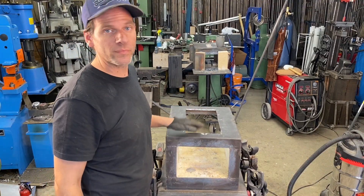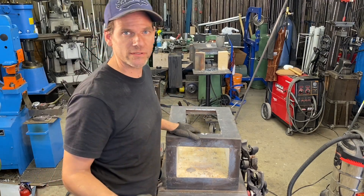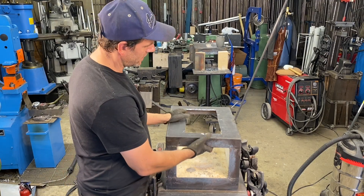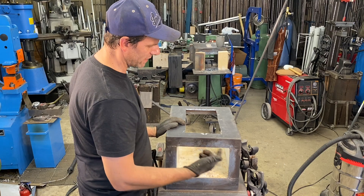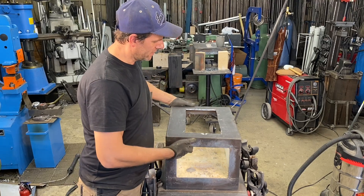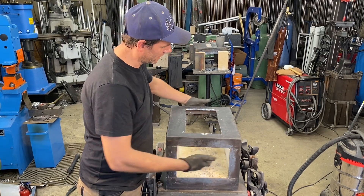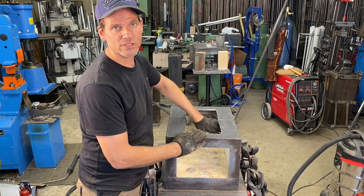Now I have the cutout made and I've removed all the refractory that was supporting the normally aspirated burners. I'm going to need to make a new form for the refractory cement. I'm going to cut a piece of one-eighth steel — you can use wood or anything that will support the refractory on top. I'll clamp it across here with support underneath and make sure the refractory won't leak through.